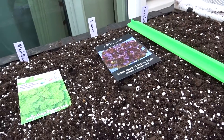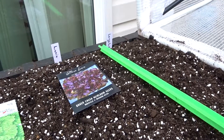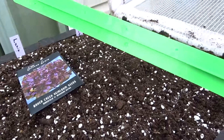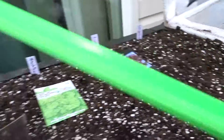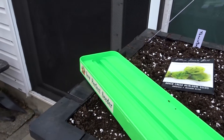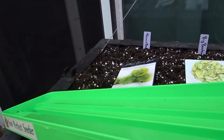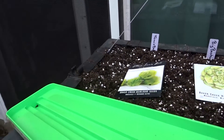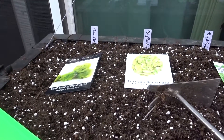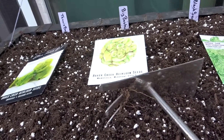All you have to do is come over here — this is where I'm doing my large leaf basil — and just flip it, and voilà, all the seeds are in there. With the extra seeds, just let them roll to the center and put them right back in the packet. Let me cover this row up now.